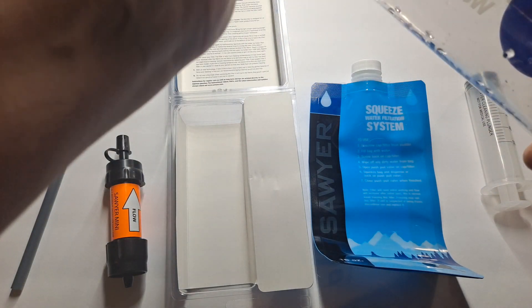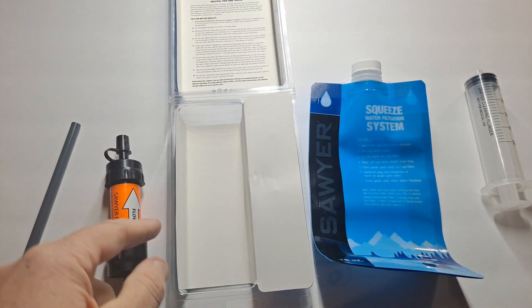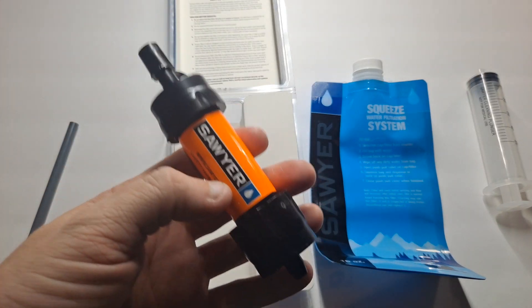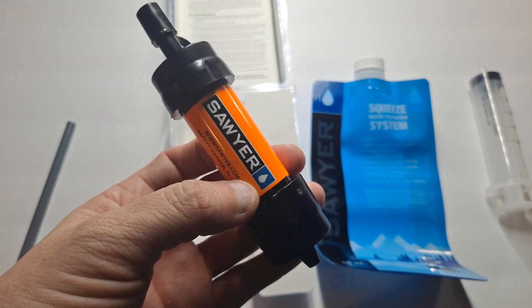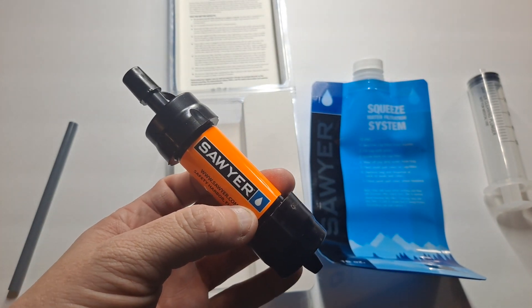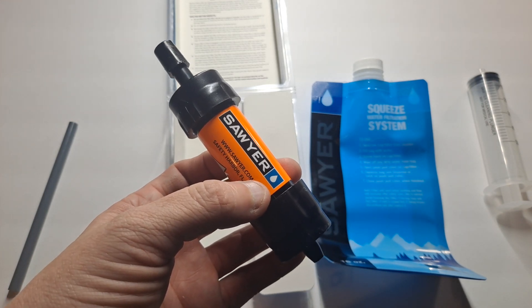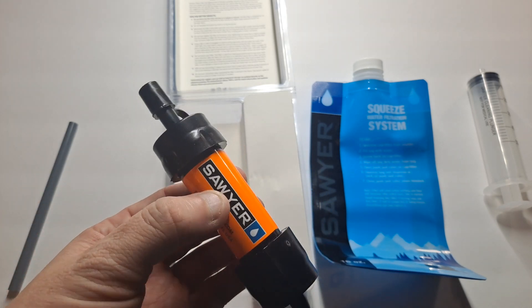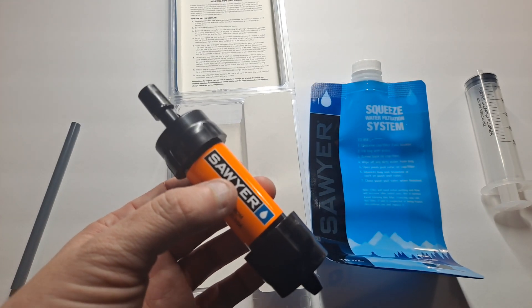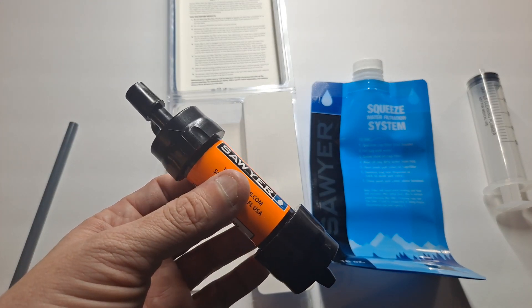They are actually a really cool company. Sawyer donates — for every one of these that they sell, they donate another one to an area of the world that needs it, like some African countries where they do not have clean drinking water. They have a program where they're trying to bring clean drinking water using their filters there, and they do it for free. A huge amount of their proceeds go to getting water to the places in the world that don't have it.